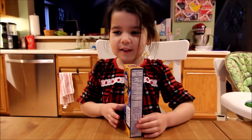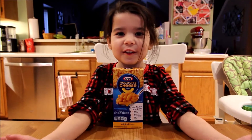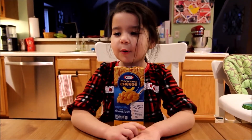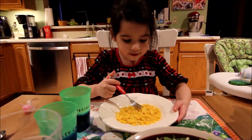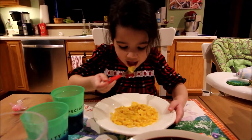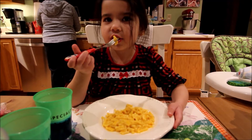So we have Kraft macaroni and cheese — we're going to do that first and see if it's better than the other kind. Then next time we'll do the other mac and cheese. So here we go, I'm going to eat it, take a bite. It's good, it's really good! I don't know how the other mac and cheese is going to taste.